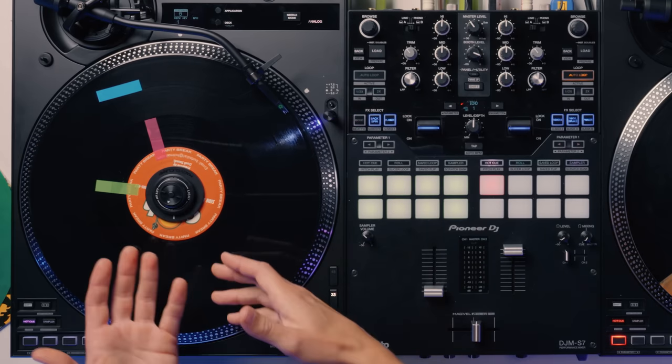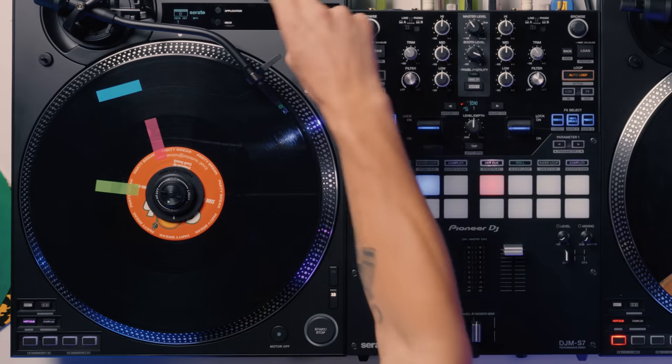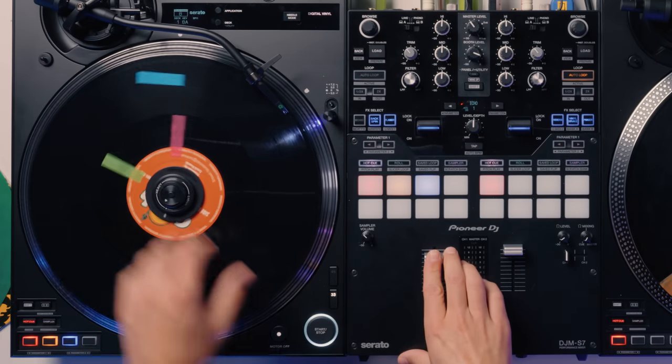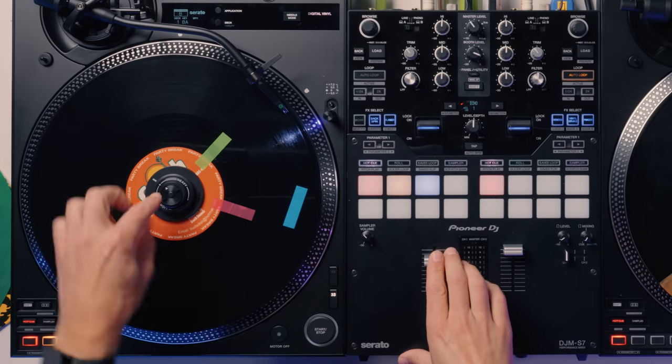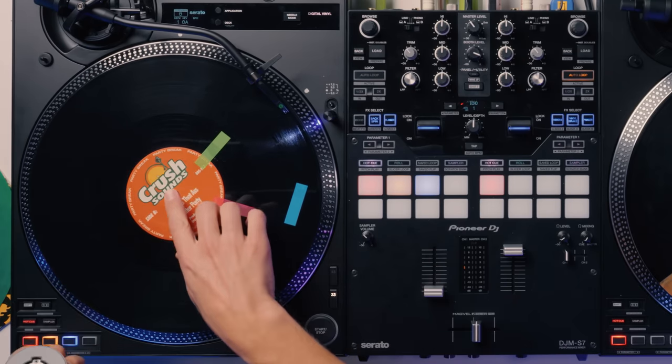If you want to keep a physical record on there, you can simply switch it back and put it on digital vinyl mode and we're back to controlling it, because it's this spindle that controls everything here.